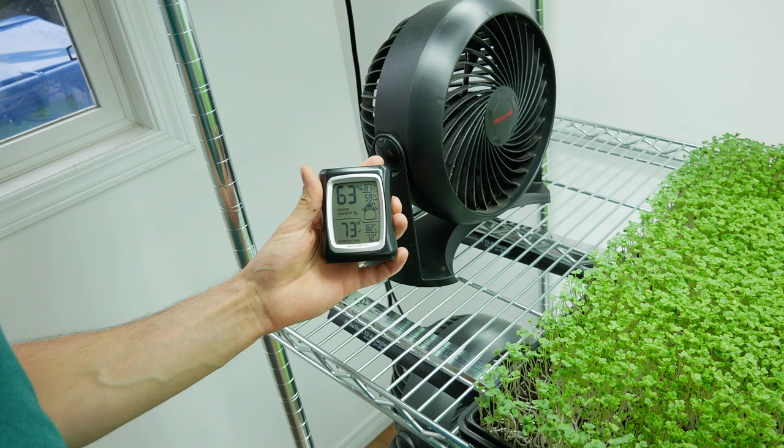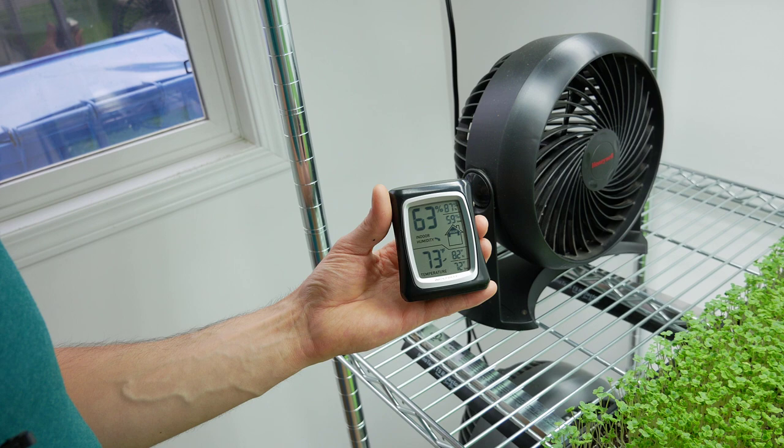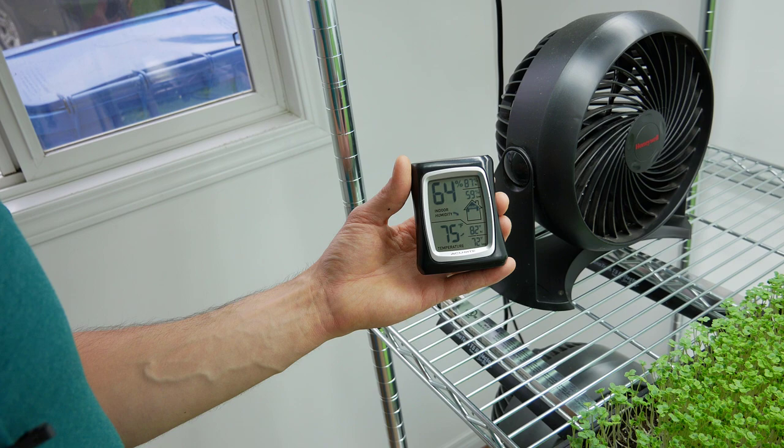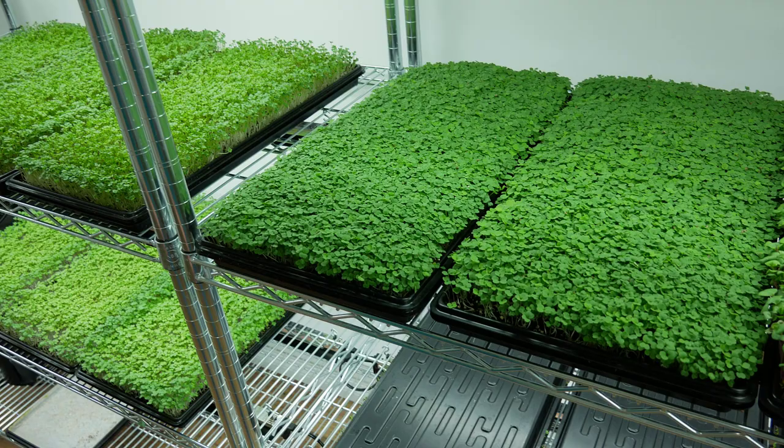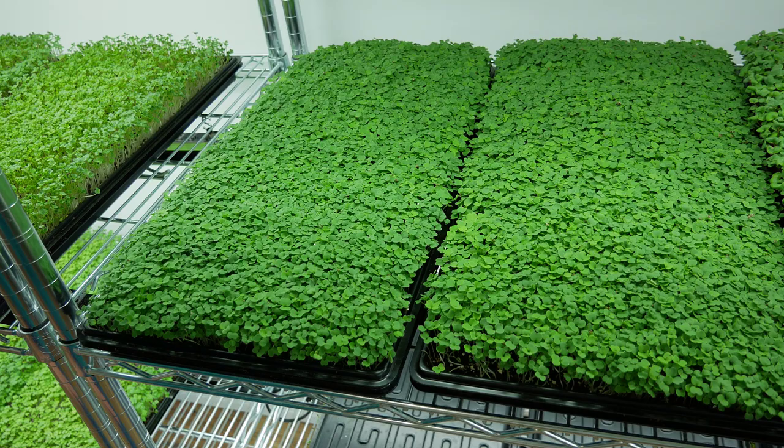Welcome back — this is our five-day, 120-hour update on our arugula. Humidity is 63 percent, high was 87 percent, low 59, temperature 73 degrees Fahrenheit, high was 82, low 72. What happened is I forgot to turn the dehumidifier back on after filming yesterday — I shut everything off to reduce background noise and just forgot. So 24 hours later the humidity really crept up on me. But arugula is still looking great — nice and thick, dense, even. The soil looks dark, still holding a lot of moisture.